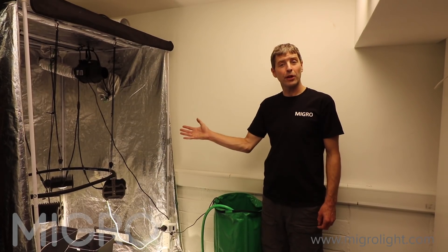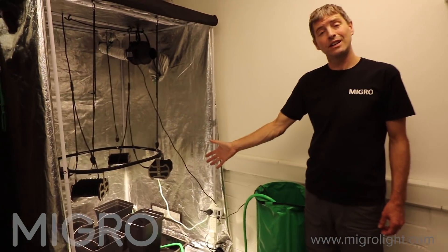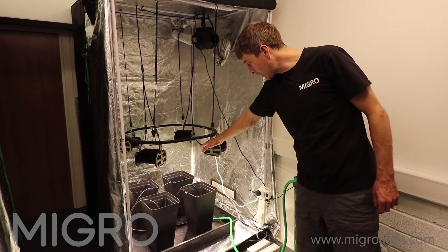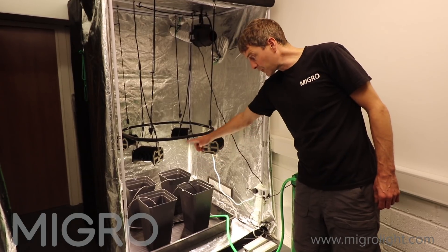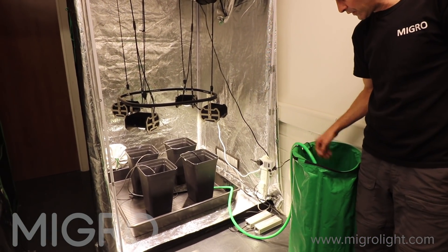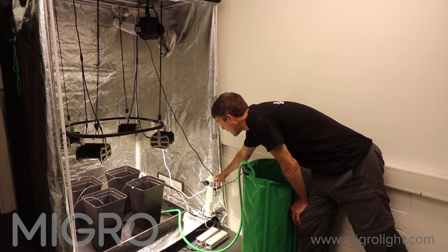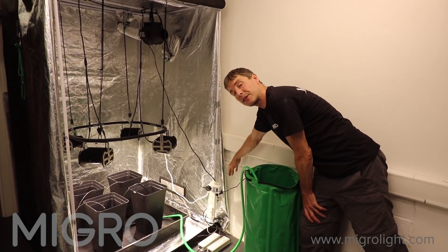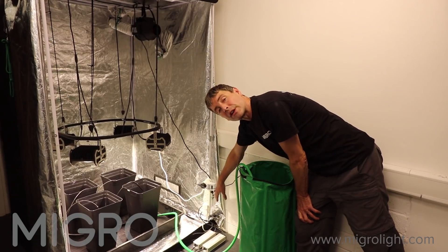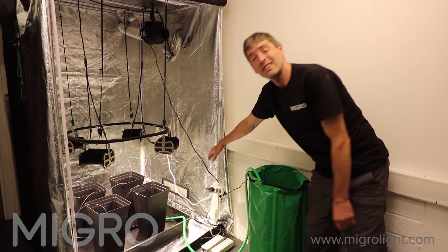This is our soil setup — you'll see it's a lot simpler than our RDWC setup. We've got a four-pot 18-litre pot system with no soil in there yet. We've got a Micro 400 grow light hanging above, and each pot is being fed by a drip feeder. Those individual lines come off a main line fed from a header tank with a submersible pump connected to a timer, pulsing the water feed to the pots. The extractor fan is on thermostatic control and will increase speed when the temperature gets too high. There are two drivers for the Micro 400 on a lighting timer.